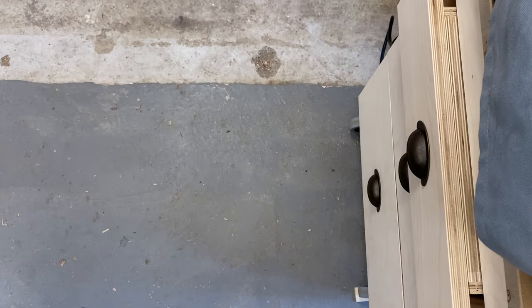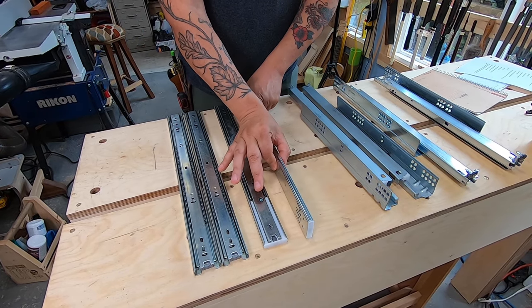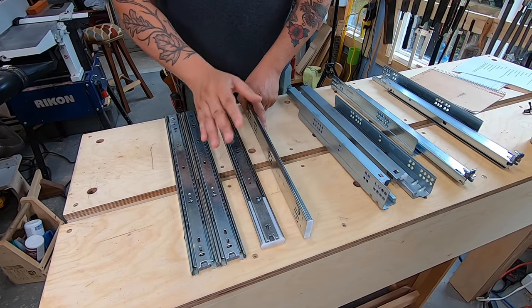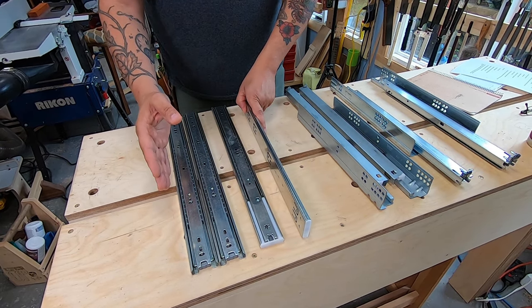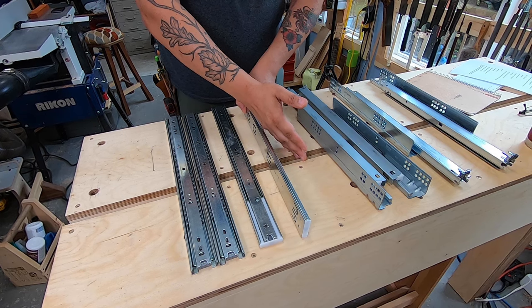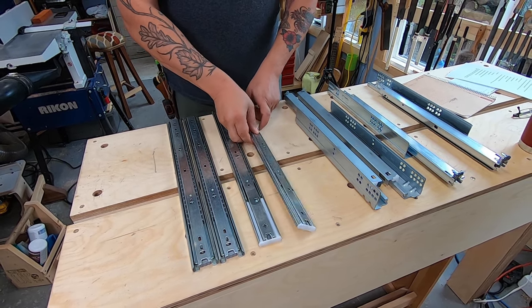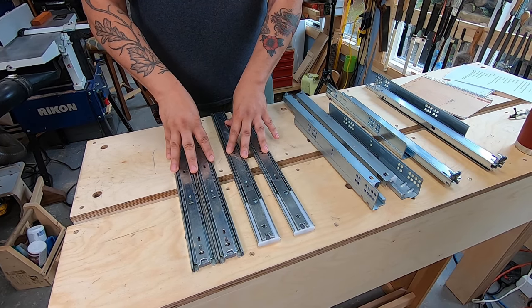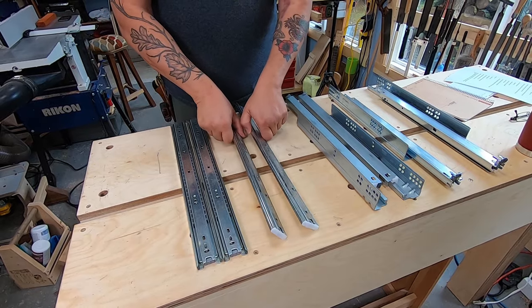Now some of the downsides for these particular ones is that they require at least a half an inch on either side in order to mount them properly, and you have to mount one half on one part of the build and the other half on the other — if you don't line them up well that can cause some problems. But these are generally the less expensive model and they work really, really well; you just have to keep those things in mind.